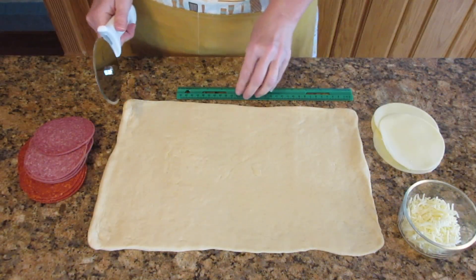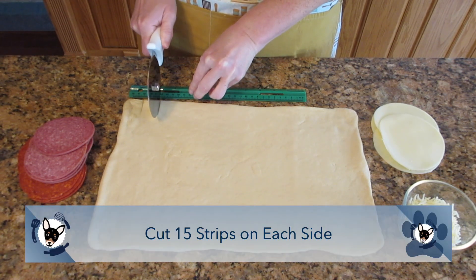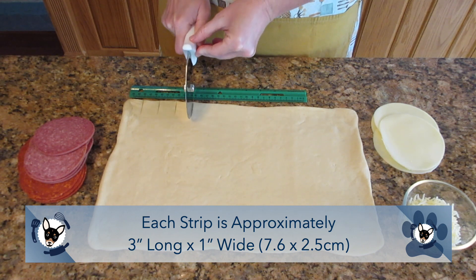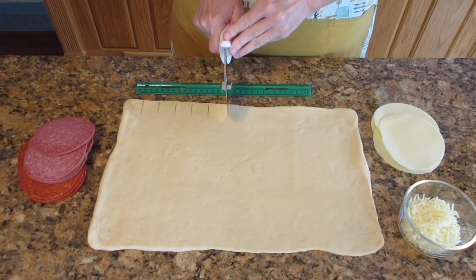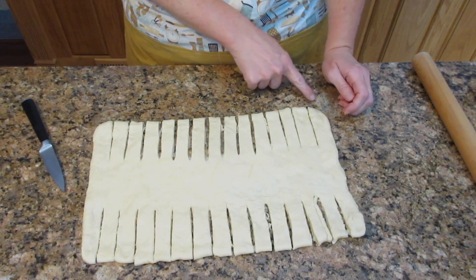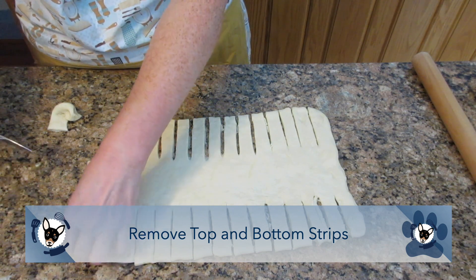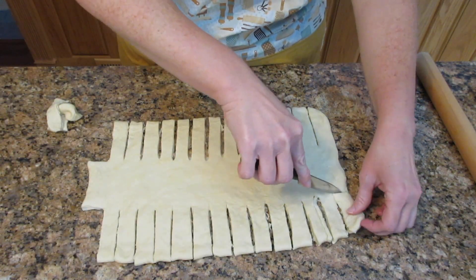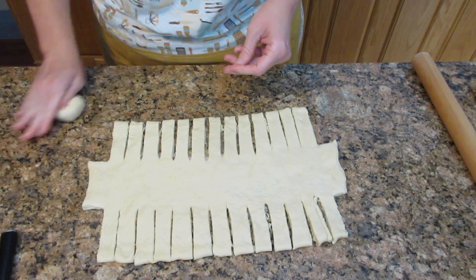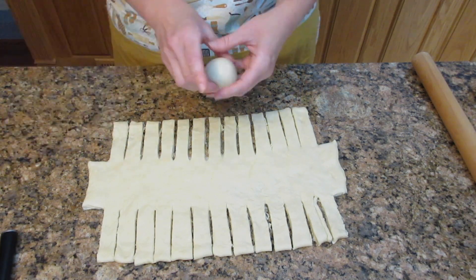Once the dough is rolled out into your rectangle, cut some strips along the edges — 15 strips on each side total, one strip every one inch or about 2.5 centimeters. Each strip will be approximately three inches long by one inch wide, that's 7.62 centimeters by 2.5 centimeters. Remove the top and bottom strips — this helps with braiding later — leaving 13 strips remaining on each side. Don't discard the removed dough. You can roll it up, make a roll, and eat it the next day. Don't waste food if you don't have to.